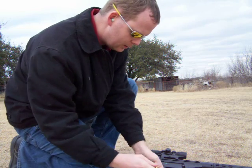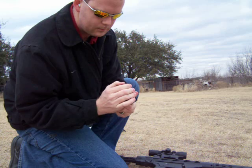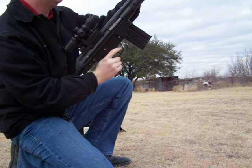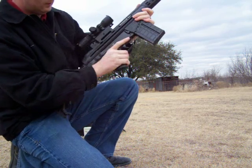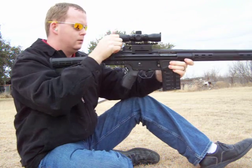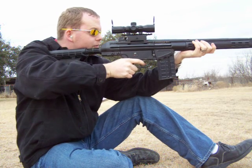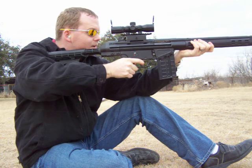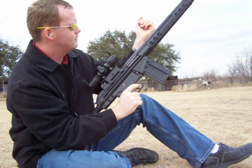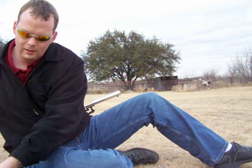Big boys! First round. Second round. Third round. And that should do it.